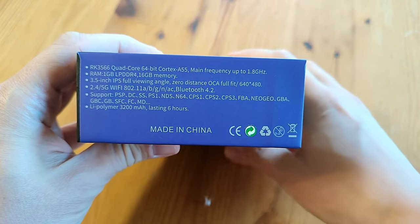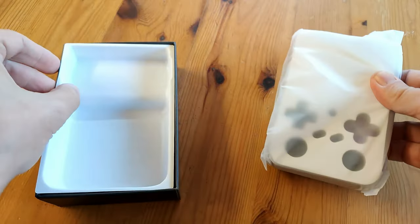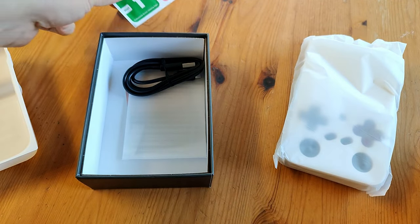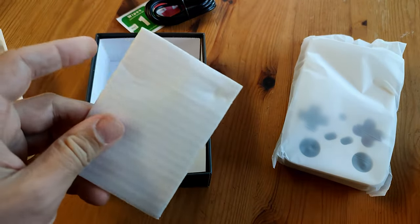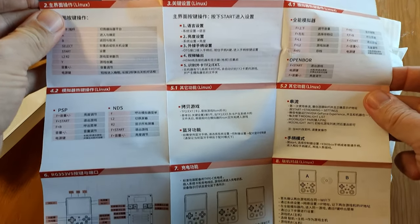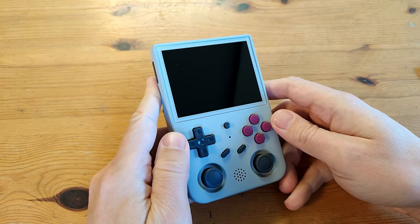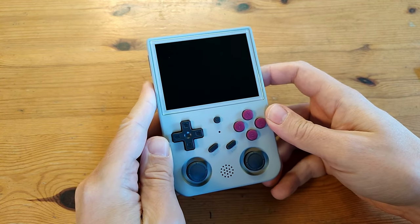There's no sellotape on the side so we can just pull this off. Inside the box we have the handheld with some extra goodies. At the bottom of the box we have wipes for the screen protector, a USB-A to USB-C cable, the screen protector, and a manual — which opens up in English and Chinese. The foam protects the buttons from damage, and here it is: the grey version of the RG353VS, very plain.